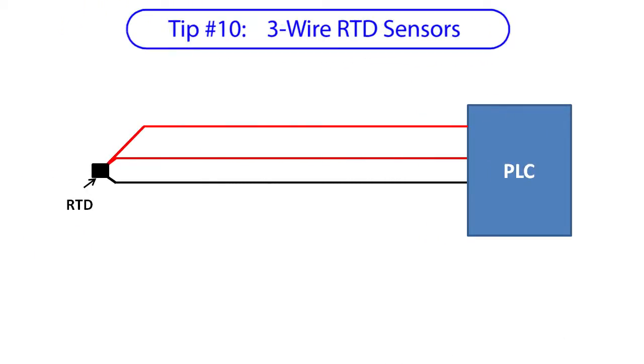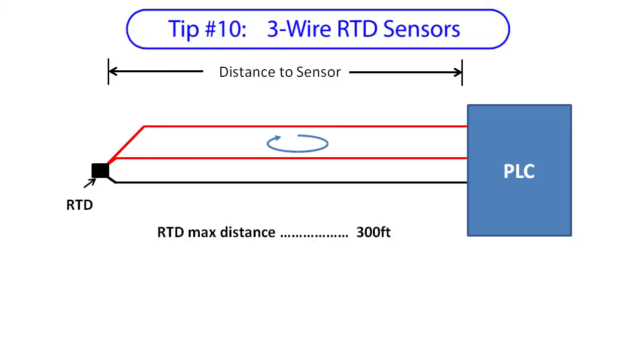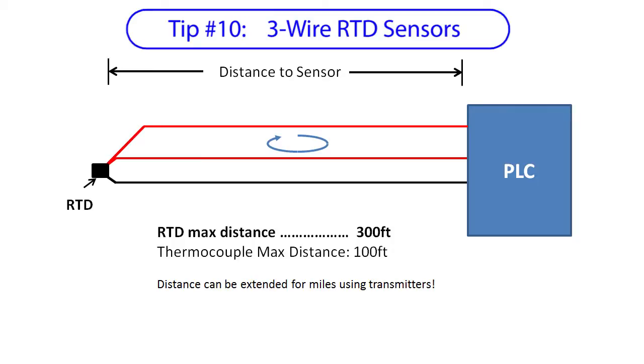Some RTDs have three wires. The third wire lets the system measure the total resistance of the loop, which it then uses to determine the length of the wire. That's how RTDs give you accurate temperature readings over much longer distances than thermocouples. You can extend the distance of RTDs and thermocouples to miles using temperature transmitters — that's covered in the video on remote temperature sensing. So if you are within 300 feet and you need accuracy, use the 3-wire RTD.